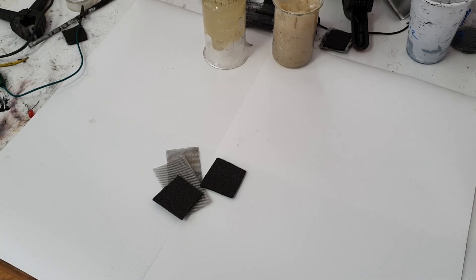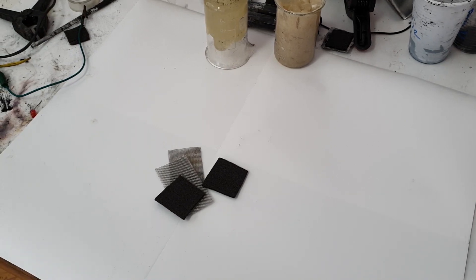Hello everybody! In this video I will make a simple supercapacitor based on salt water. This supercapacitor is really easy to make at home and also the performance of this supercapacitor is really really good.